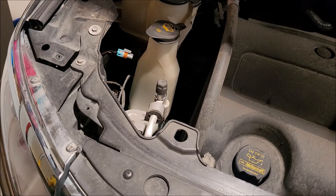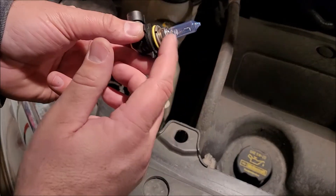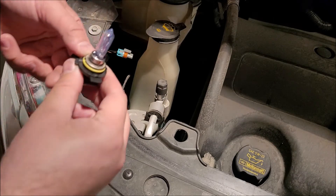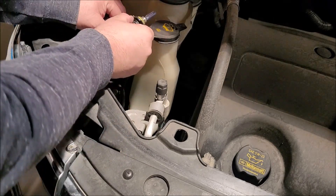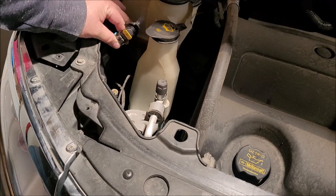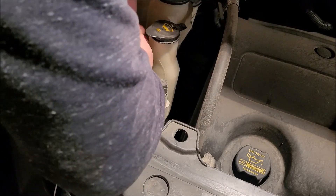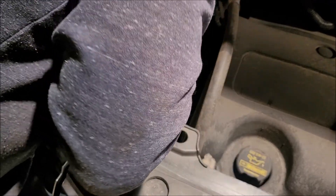Now here's the highly, highly debated topic: do you touch this with your finger or not? I don't know — you guys put your comments on what you think. I'm just going to clip that on, then snake it back in there, and then we should be good.